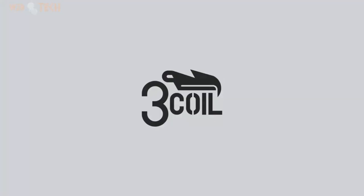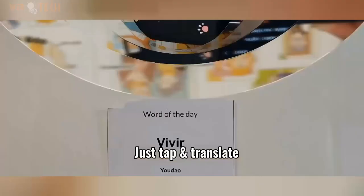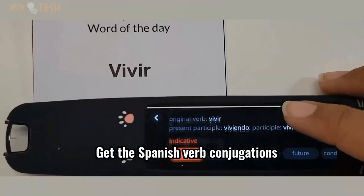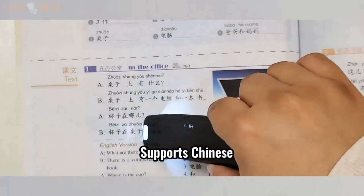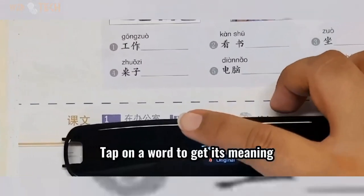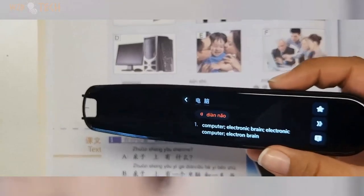Scanning pen for dyslexia — learn Chinese, Spanish, or English. Scan a new word or sentence and get definitions, bilingual example sentences, pronunciation, speech scoring for English where the pen grades your pronunciation, phonics teaching, pinyin, character stroke order display, Spanish verb conjugation, multiple dictionaries, and more.